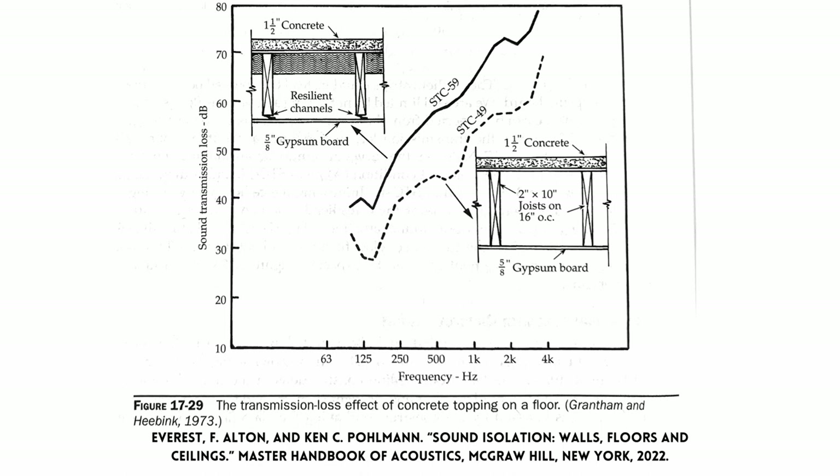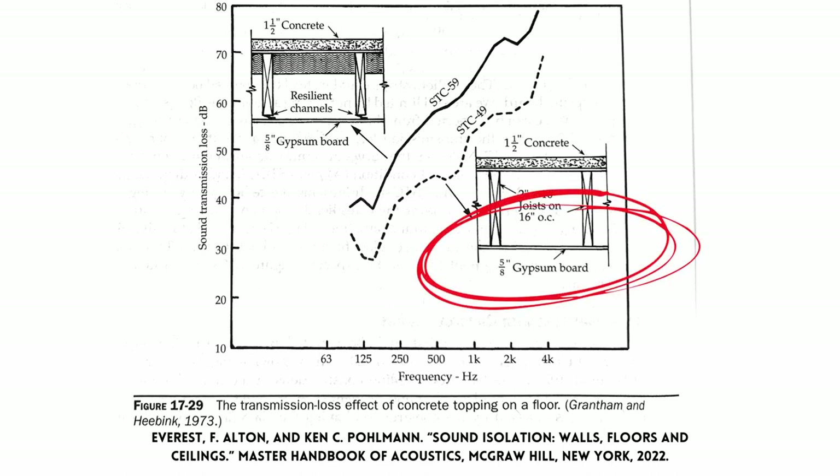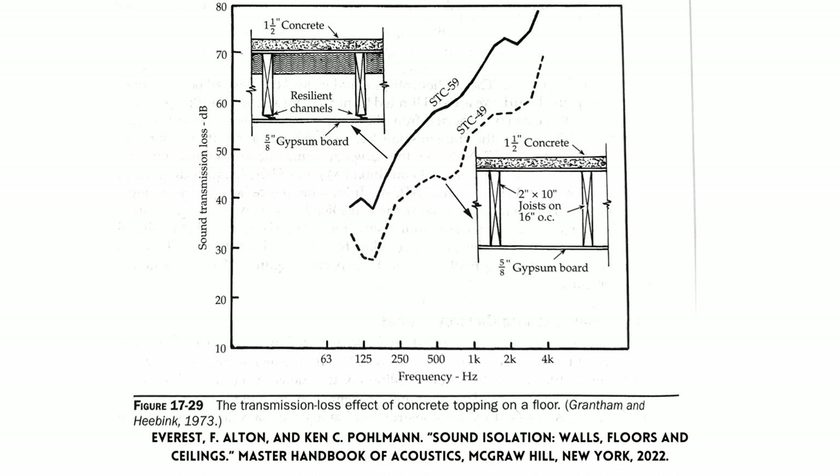Let's look at this graph from the Master Handbook of Acoustics — page 350, figure 17-29. We can see that the resilient channel with concrete performs much better across the frequency spectrum than just laying the concrete without any insulation below or resilient channel and five-eighths inch gypsum board. Adding that resilient channel underneath your floor or on your ceiling is a great idea when soundproofing. Without it, if you simply have a normal deck without any insulation in the middle, you're going to lose a lot of sound isolation. However, if you can't fix the ceiling underneath your floor, adding the concrete will still help you versus having no concrete at all.